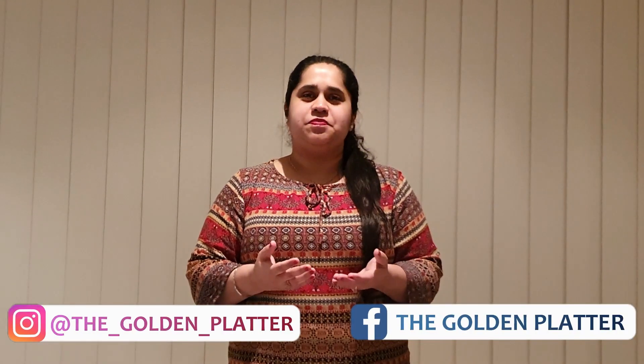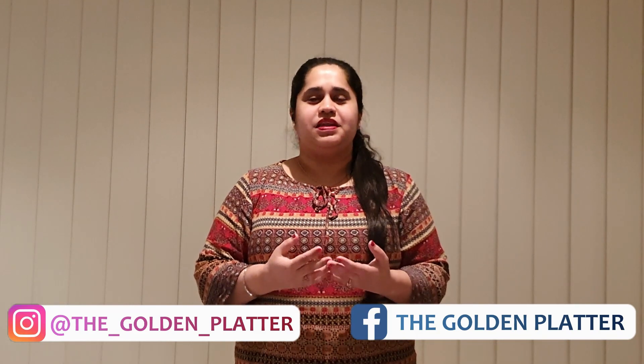Hello everyone, I am Mutt Raj and welcome to my YouTube channel The Golden Platter. Today's recipe is an all-time favorite of every person in India. Whenever we go to any restaurant, we make sure to order this particular dish. The name of the recipe is Dal Makhani. Make sure you subscribe to the channel and press the bell icon so you don't miss out on any of the amazing recipes. So let's get started.